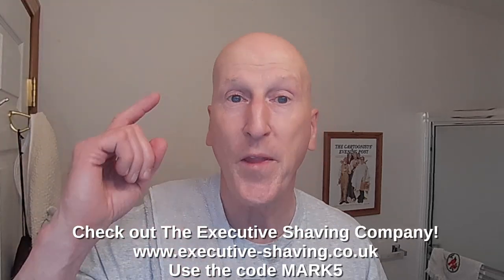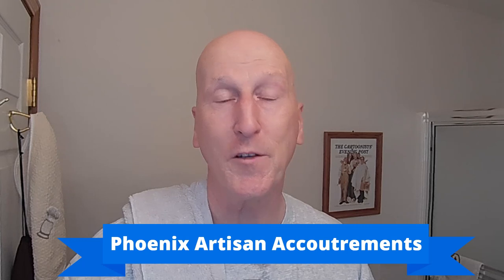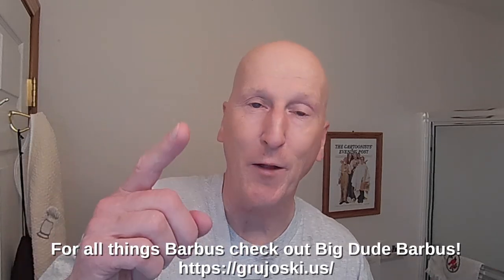Thanks very much for tuning in again — I really do appreciate it. Please share, please subscribe, please like — hit that bell so we'll give you a yell the next time I upload a video. Comment below and let me know. Check out the Executive Shaving Company — use the code NOY5. Check out my blog at georgestudy.com slash blog, my comic strip, other cartoons and videos. I'm on Facebook — check out my Facebook page. Check out Phoenix Artisan Acouchigans and Viking's Blade for some great shaving gear. Check out my Amazon product page at Amazon.com slash shop slash Mark Zerady, where you'll find all the products I review organized and categorized. Thanks very much for tuning in — I'll see you again real soon.